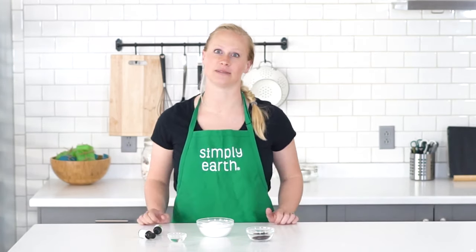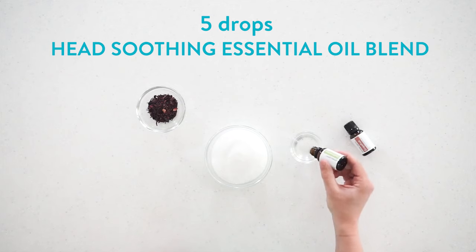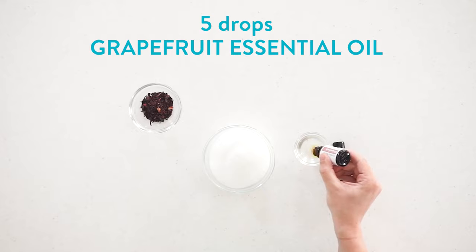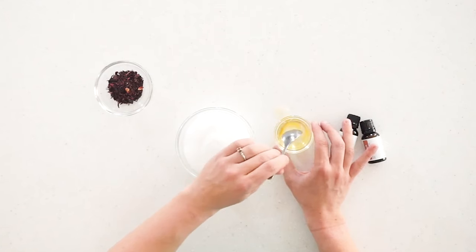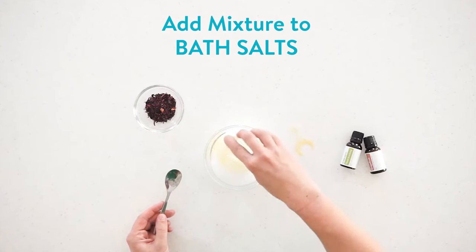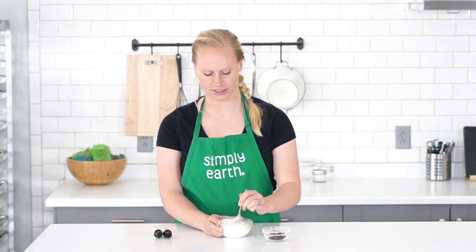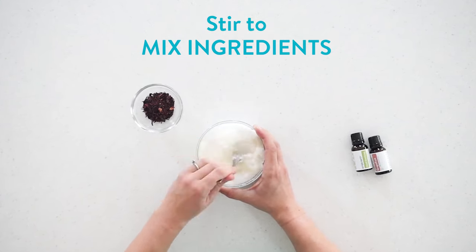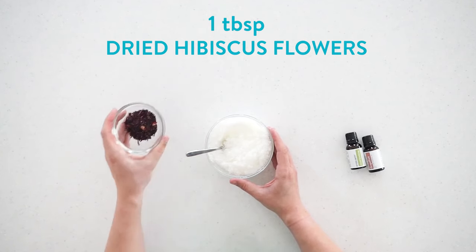To make this recipe, I'm first going to combine my essential oils with carrier oils. This dilutes them to make them safe to use on the skin. I'm going to give this a quick stir so that they are combined, and then I'll add it to my bath salts. I'm going to stir until it's all mixed in. Once it's all distributed, I'm going to add my dried hibiscus flowers.